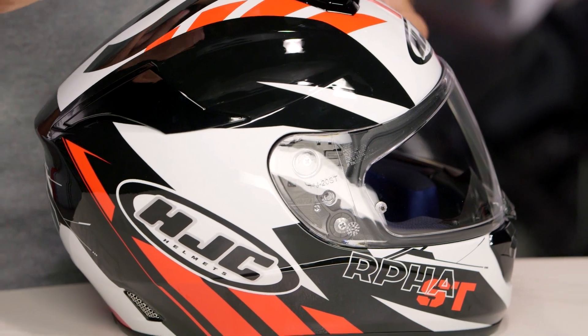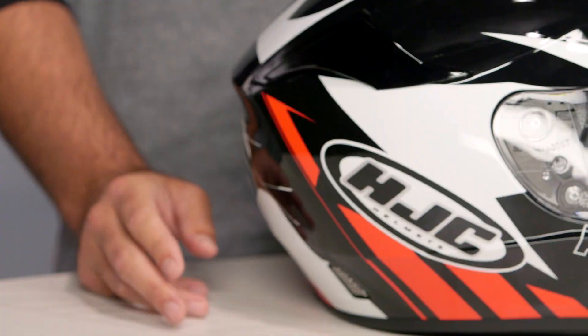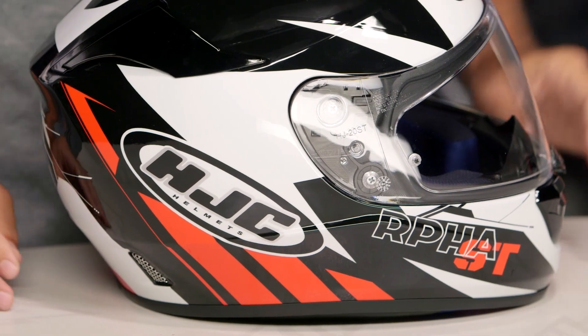The RPHA ST is for the sport touring riders out there — it's the lightest helmet in HJC's RPHA lineup. The medium comes in at three pounds, four ounces, and that's partly because of the shell. This is going to be the premium integrated matrix shell from HJC.